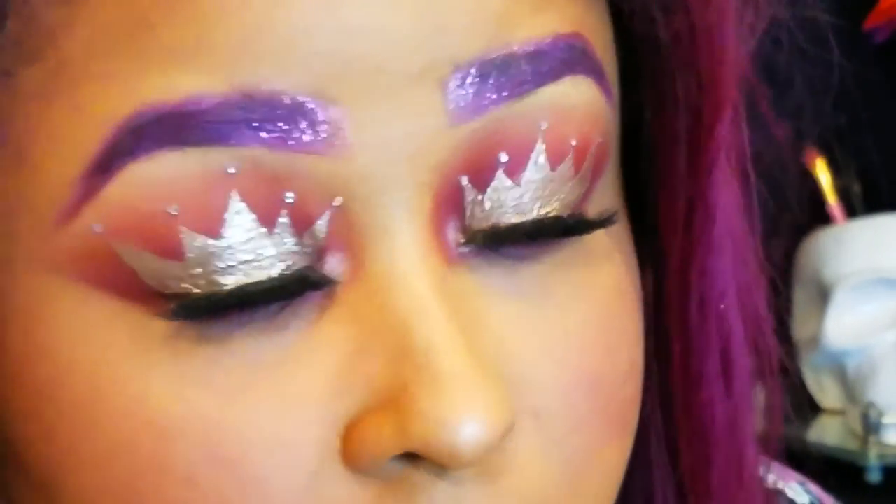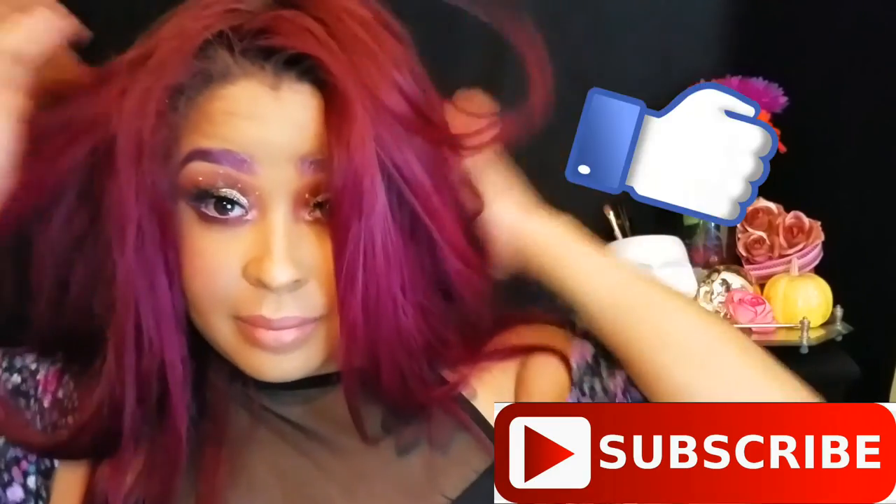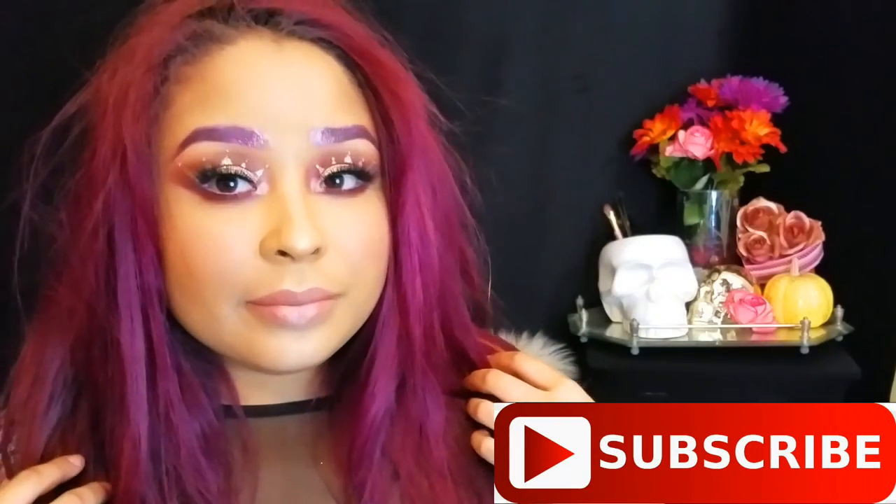I just realized that I accidentally deleted my last clip, so this is my completed look. I hope you guys enjoyed, and if you did, please make sure to like my video. If you like me, please make sure to subscribe — I'll see you guys in my next video. Bye!